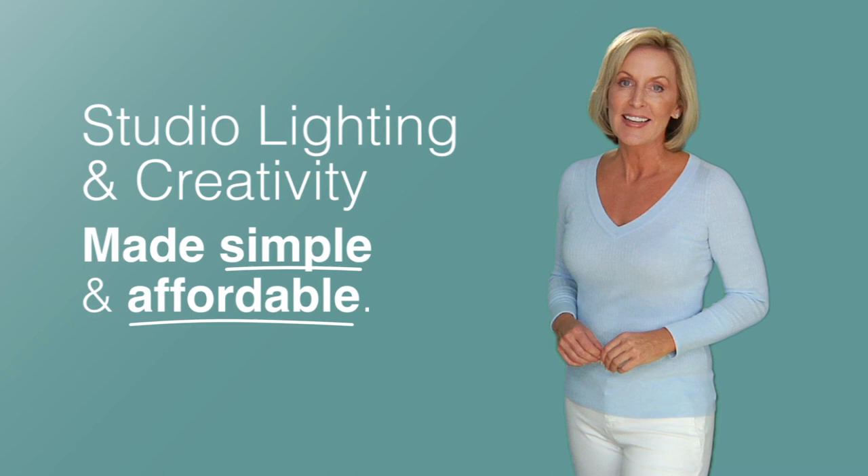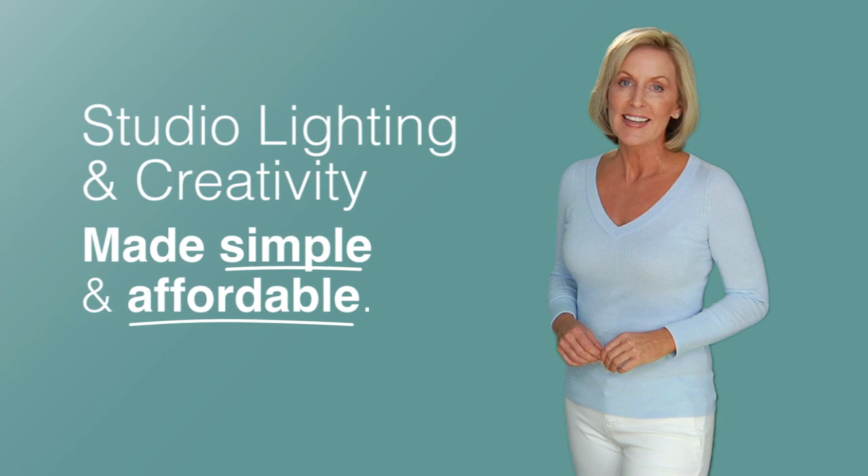If you'd like to find out more about my Creative Lighting Kit, check out fjwescott.com. I'll see you there.